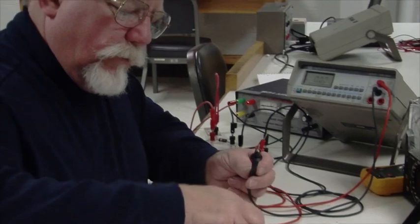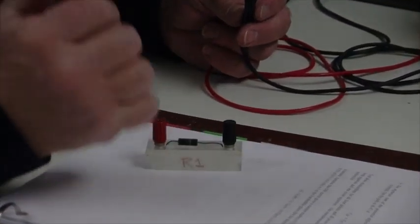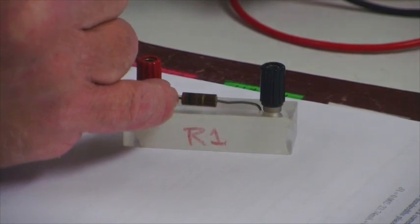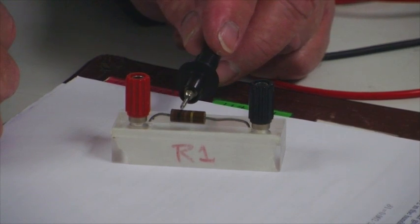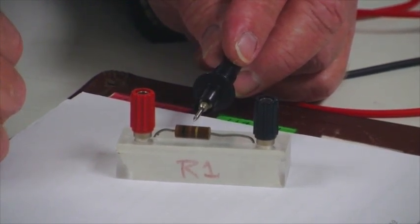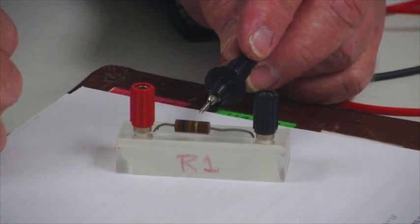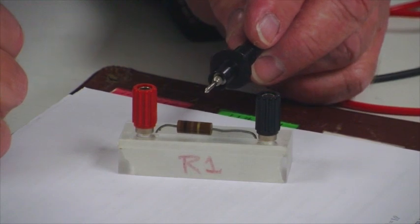Let's look at some carbon resistors. You'll want to check the color code in E0 in your lab manual. Starting with the ring closest to the edge: this one is brown, black, brown, silver. The first two rings give significant figures — brown is 1, black is 0, so that's 10. The third ring is the power-of-10 multiplier: brown means 10 to the first, which is 10. So we have 10 times 10, or 100 ohms. The silver band is the manufacturer's tolerance, meaning this resistor was within 5% of 100 ohms when manufactured.